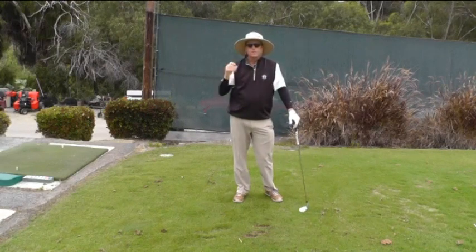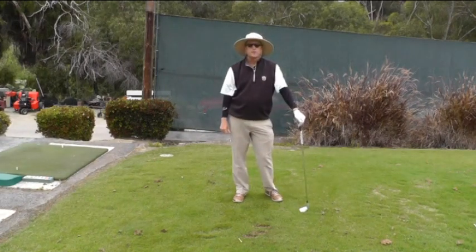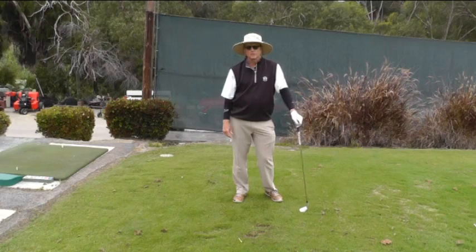It was much easier for me to keep my balance because my body wasn't working nearly as hard. I got a good lash and I had a lot more club head speed. So if you feel that you've been working too hard to hit the ball, try this — make the club work and I think you'll be really happy with the results.